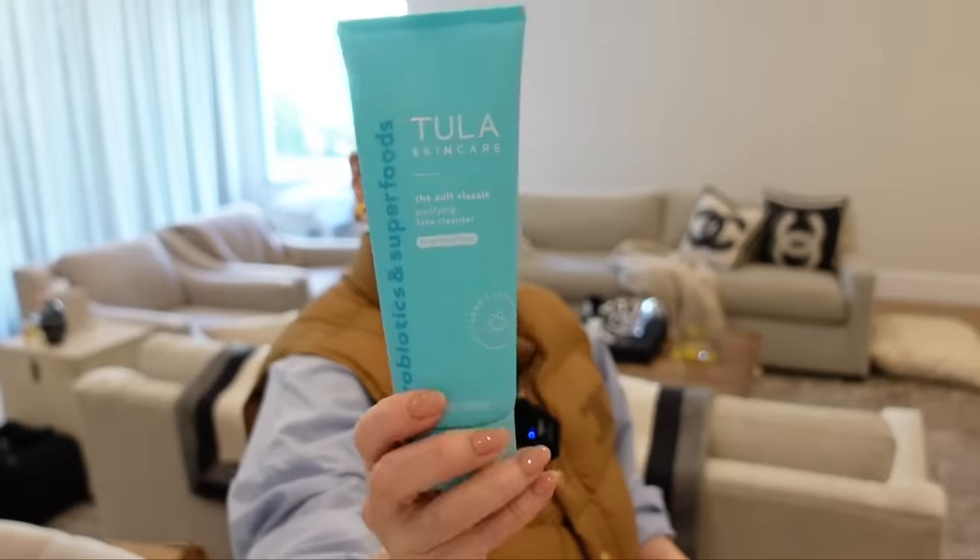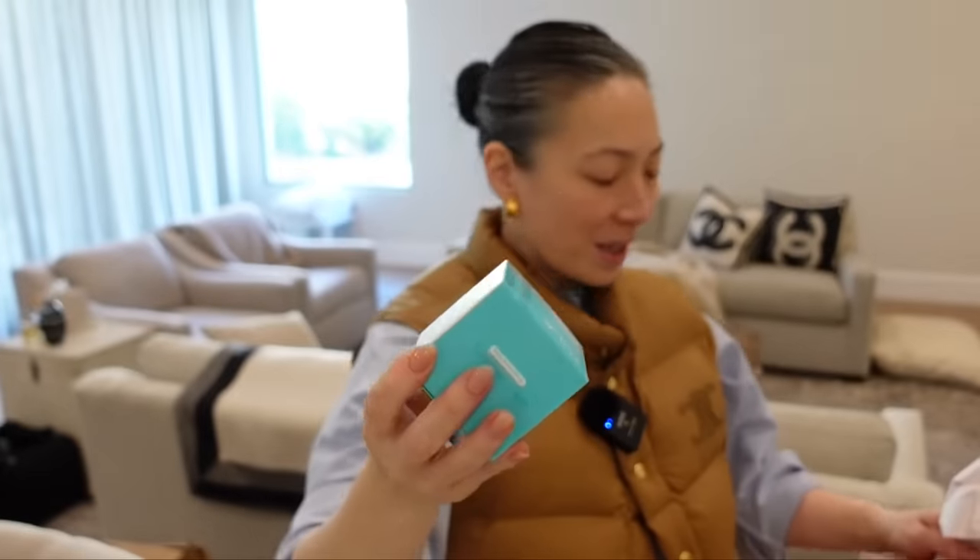And then I got something from Tula Skin Care. I used Tula a while ago and I really liked their stuff. I don't know if they were new then, but I really enjoyed their stuff — I've just constantly been trying new things out so I haven't gotten back to them. But I remember enjoying it very much. They sent over their cult classic purifying face cleanser, which I'm pretty sure is the product I used from Tula. And then the clean and effective hydrating day and night cream. Amazing. Thank you, Tula. I cannot wait to revisit your cleanser.